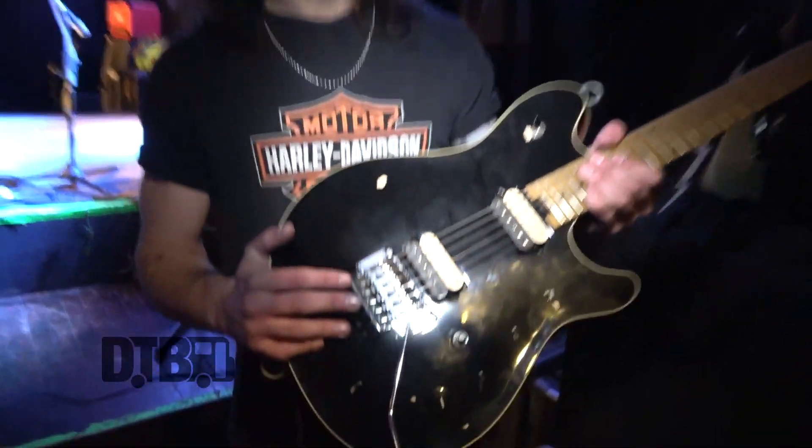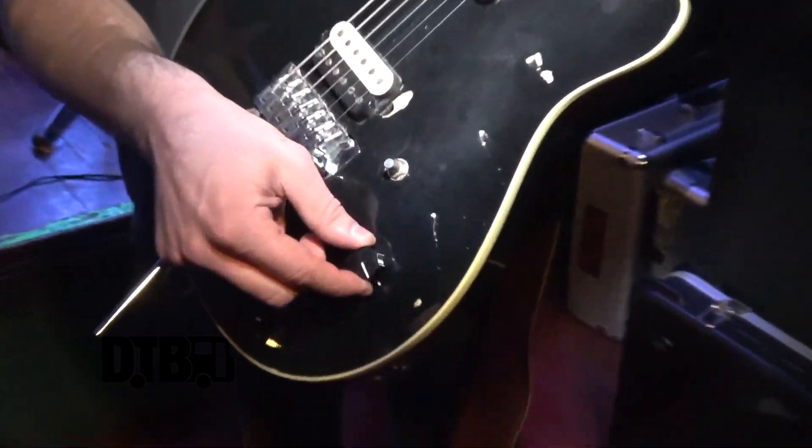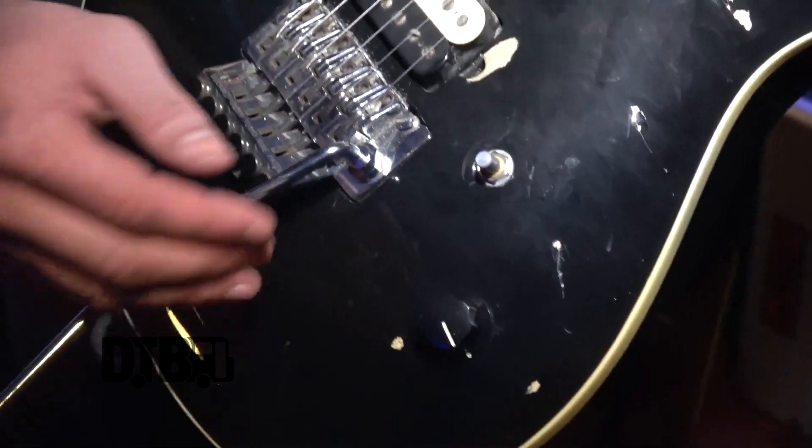All the guitars I use, I try to get with the Floyd Rose. I like other guitars, but I use these all the time, going for those Dimebag Darrell and Eddie Van Halen dive bombs. As far as the tone knob, I usually keep it rolled all the way up. Every now and then I'll roll it off a little bit for cleaner settings.